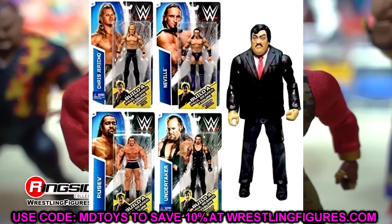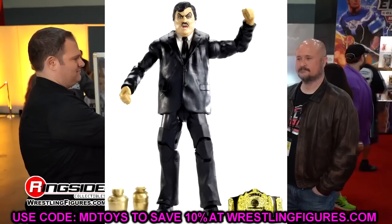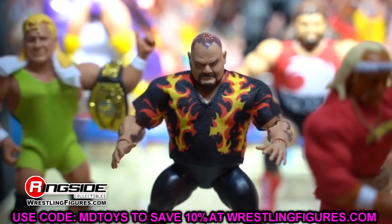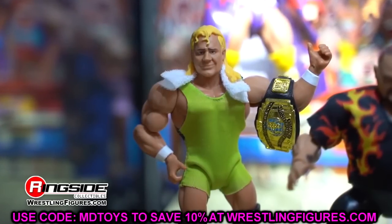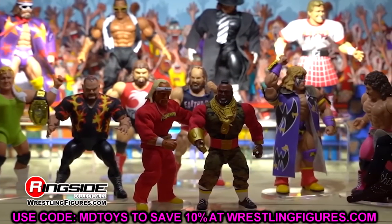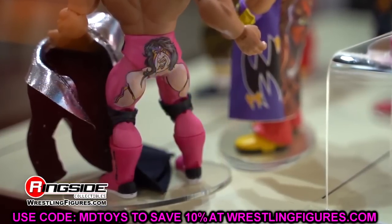With Elite 106 announced, we also have Elite 107. Prototypes were shown at WrestleMania weekend, and at San Diego Comic-Con — now just about three weeks away — we're going to see Elite 104 through 107 and plenty of renders. Steve personally told me he doesn't know how they'll top WrestleMania weekend, but they're going to bring all the smoke at SDCC.